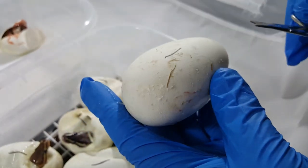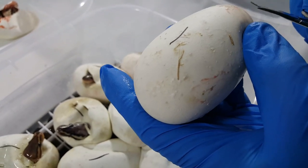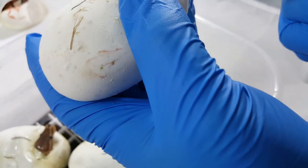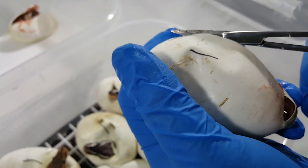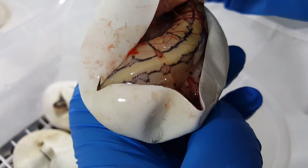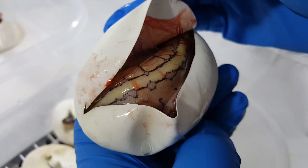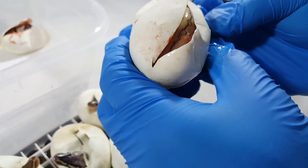This one feels plump — it's going to be a gusher. Let's see what we've got going on here. And that would be the pinstripe. Awesome! Pinstripe, 100% het Lavender Albino. So far I'm liking what we're getting. Nice pastel.